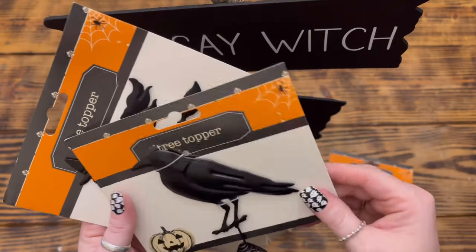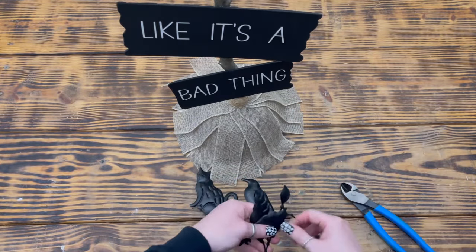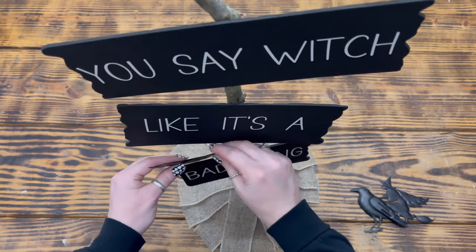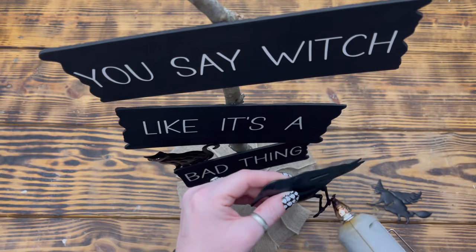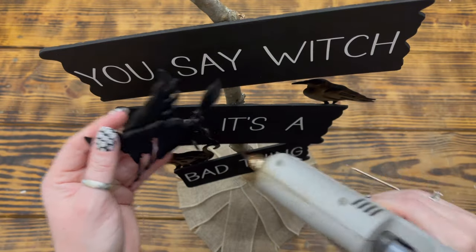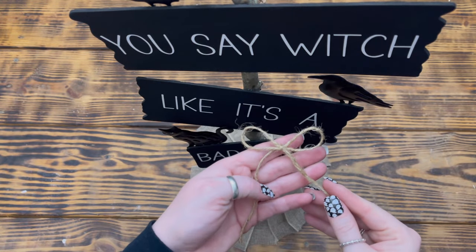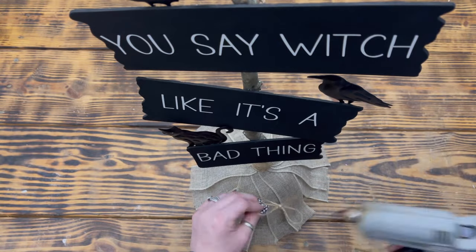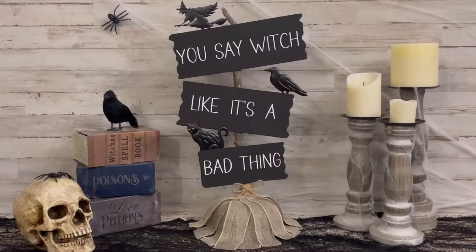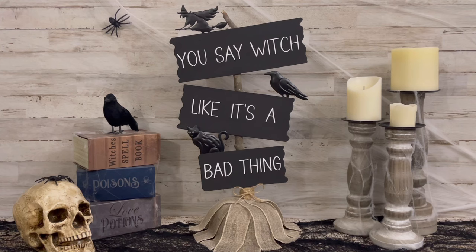Next I used a cat tree topper, a crow tree topper, and a witch tree topper — all from Dollar Tree. I used wire cutters to remove the bottom pieces from each topper, then used hot glue to attach the cat to the back of the top left corner of the bottom sign, the crow to the back of the top right corner of the middle sign, and the witch to the back of the top left side of the top sign. To finish, I made a simple shoestring bow out of jute twine and hot-glued it to the broomstick right in the middle of where I wrapped the burlap ribbon. I think this little witch's broom turned out absolutely adorable.